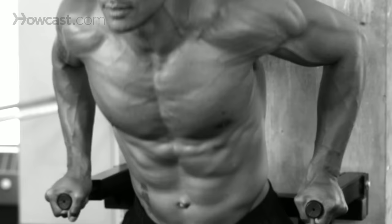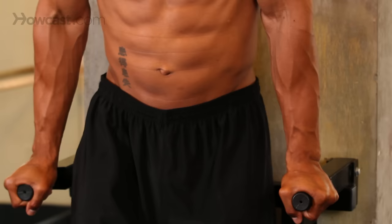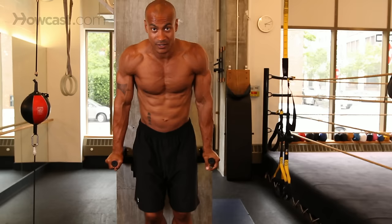Now obviously by saying chest dip means there's another type of dip. Dips normally are done close to your body. For a chest dip, your hands need to be a little wider. Your arms need to be coming from the outside into the midline of your body. So this is what it's going to look like. Instead of a close grip where you're coming forward, these are going to be out to the side.